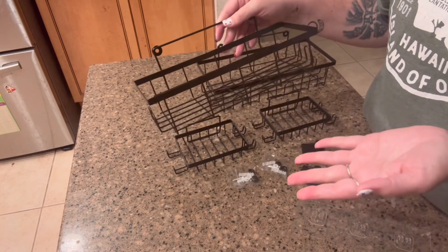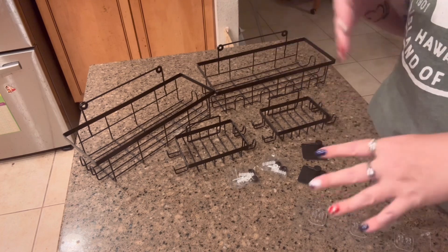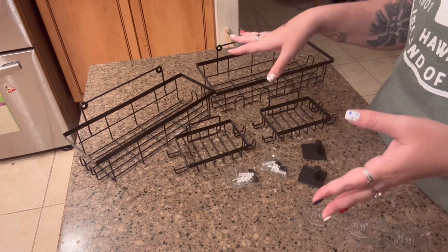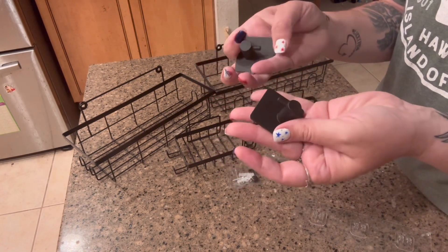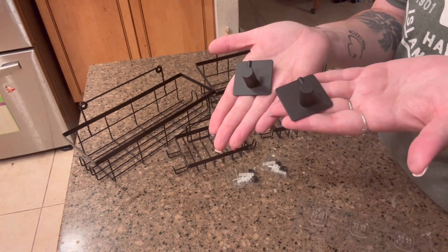These are really great because they help to organize your bathroom. If you have shampoo bottles and body wash and everything all over your bathtub, you can put them in here and keep it all organized. It also comes with two bathroom hooks as well, so if you want to hang anything decorative or even towels, you can do that.